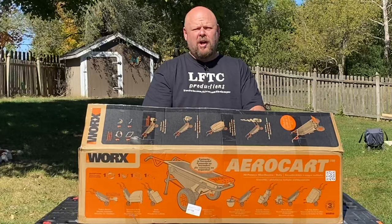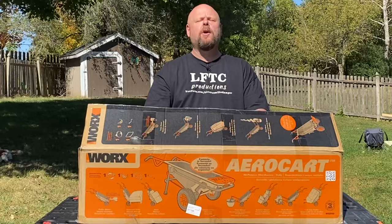If you're new to my channel, go ahead and hit that subscribe button down there and subscribe to my channel. And don't forget to push the bell so you know when all my new videos come out.